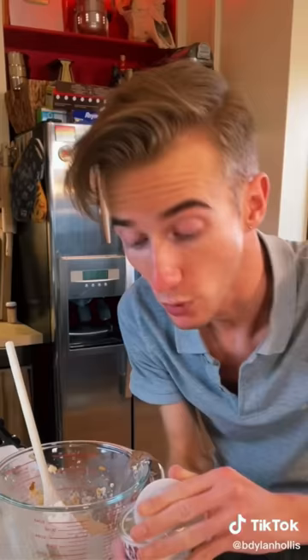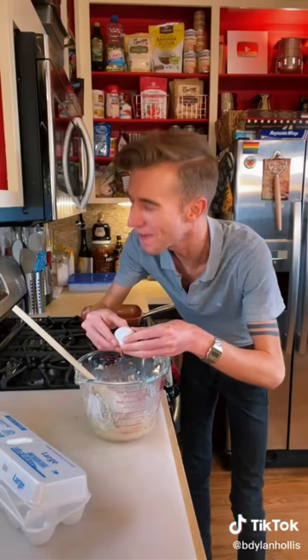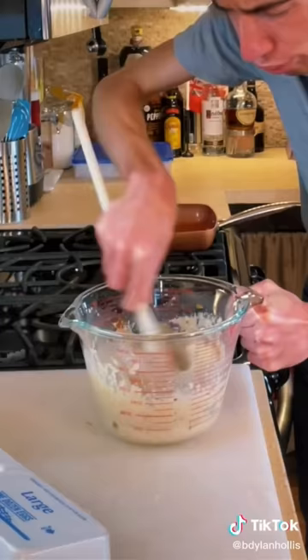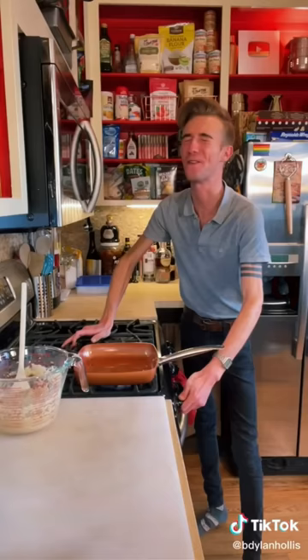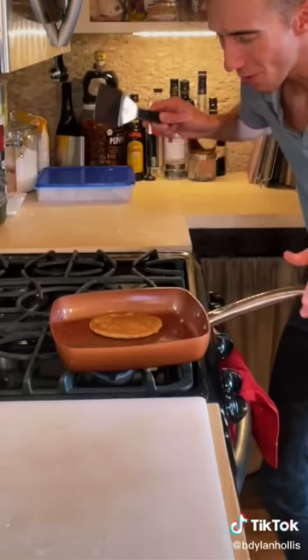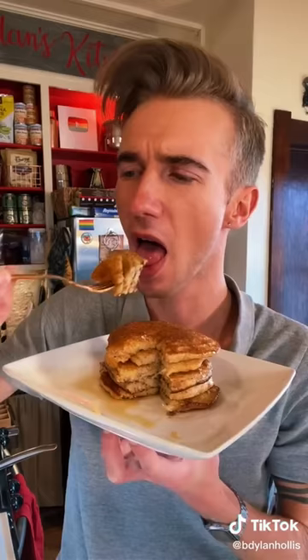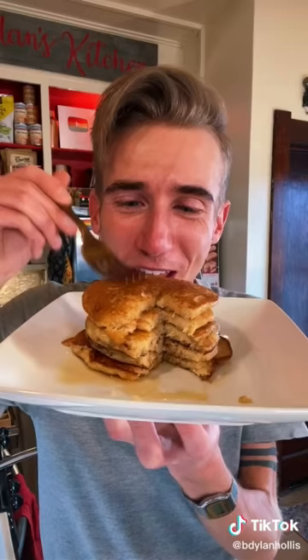One teaspoon of baking powder — I call it floof powder because it floofs. Finally, one egg. Beating thoroughly. A bit of oil. Fire. Three minutes on each side on medium-high heat. Smell really good. That is good. They're so fluffy. It's the good pancakes. I'm not even going to wait for my bread to go stale, I'm just going to make these.